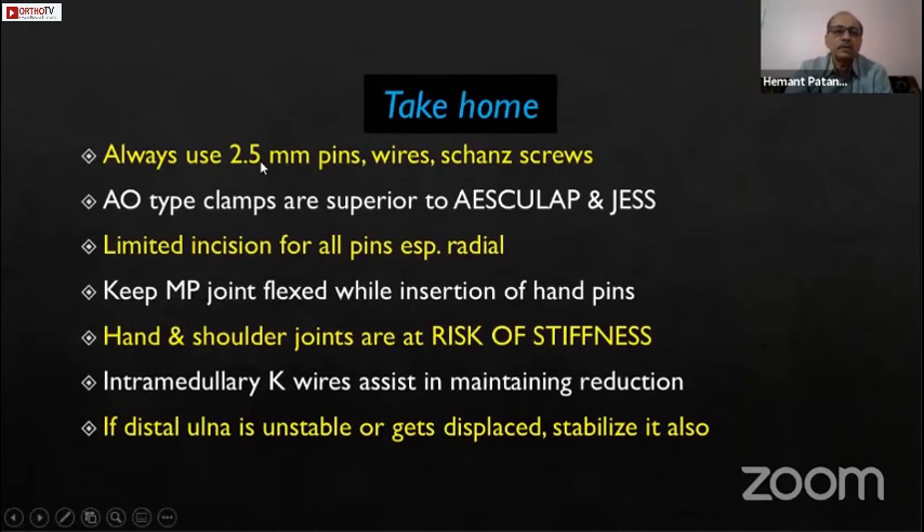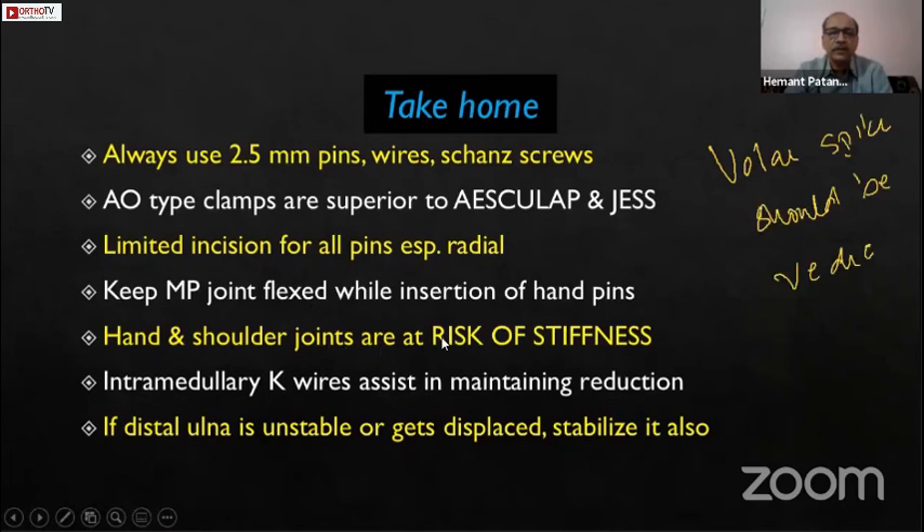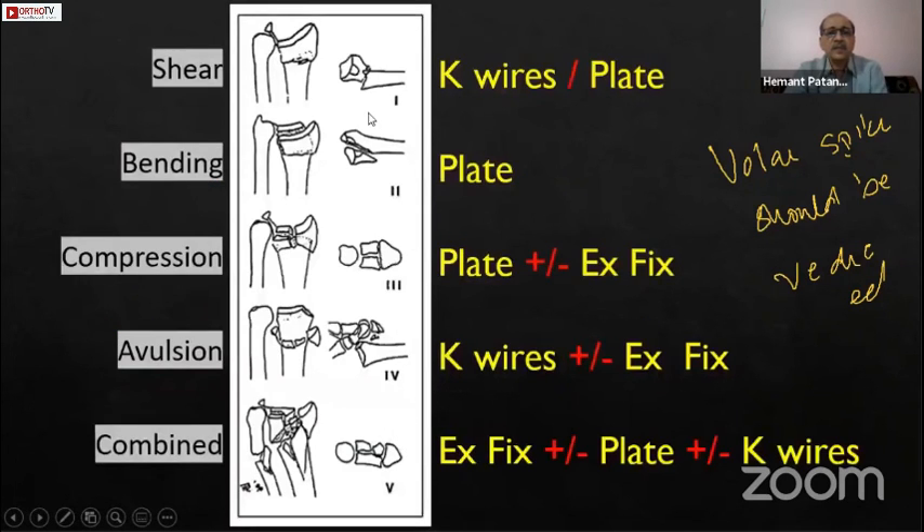The key messages: use minimal diameter pins — 2.5 mm pins are very good. AO-type clamps are very good. Take limited incisions while inserting radial pins. Keep the MP joint flexed while inserting hand pins. Move shoulder and hand joints from the first day to minimize stiffness. Intramedullary K-wires can assist in maintaining reduction. Using the Fernandez classification: for shear fractures, use a plate; for bending fractures, use only K-wires; for compression fractures, use a plate, which can be combined with external fixation; avulsion fractures are generally amenable to K-wires; and combined fractures can use a combination of all methods.